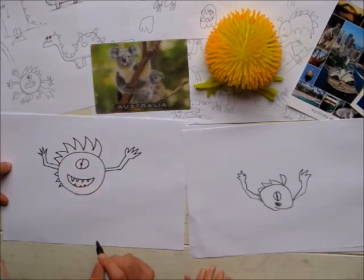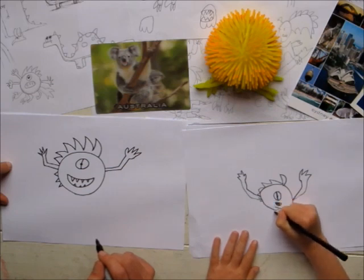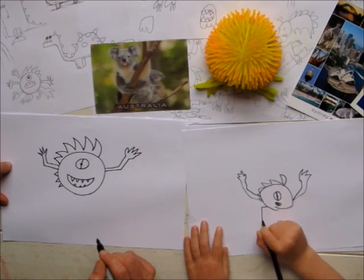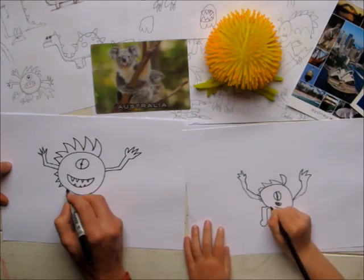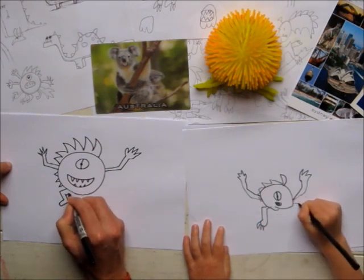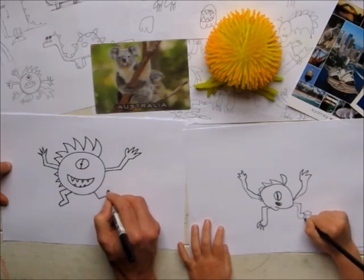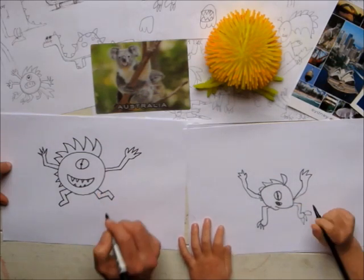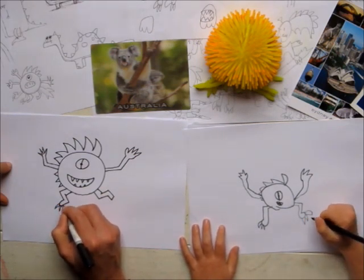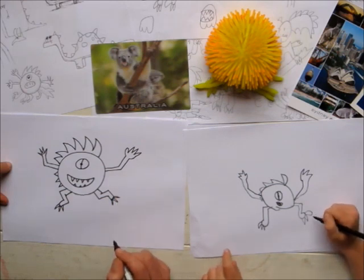There's some triangles out there. And then we're going to do some feet — feet. How many feet are we going to have? Two feet. And then some big spikes on his toes. Feet.